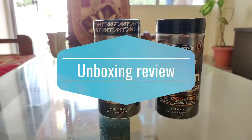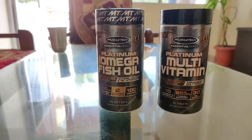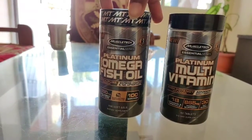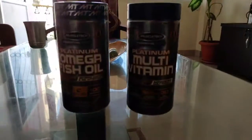Hey guys, what's up? My name is Hemant Singh and you are watching MAG Mad About Games. Today I have two products: the MuscleTech Essential Series Platinum Omega Fish Oil and Platinum Multivitamin.